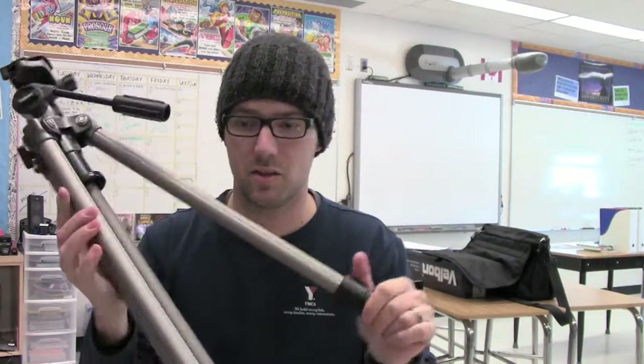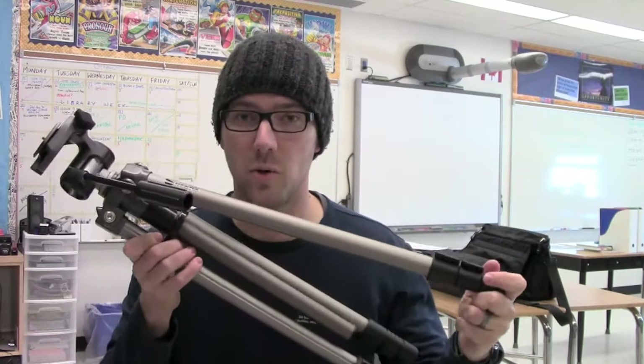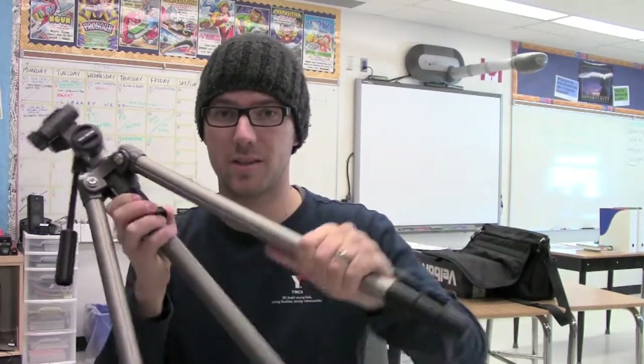There's one other kind of tripod that we're going to be using in class, and it is called the Velbon Sherpa 200R. This one's a little bit different — it's a little bit more robust. It's made out of steel, not much plastic, so hopefully it'll take a little bit more.